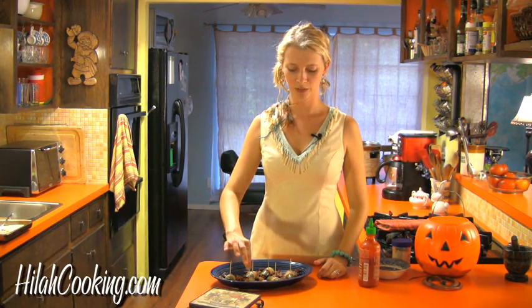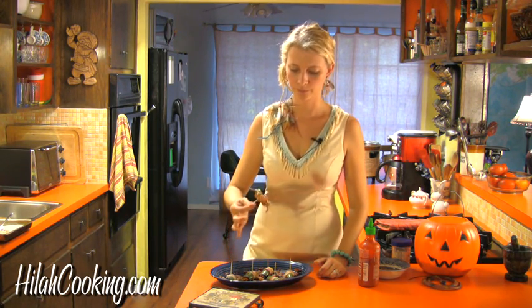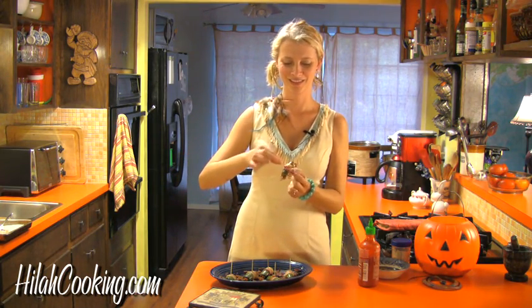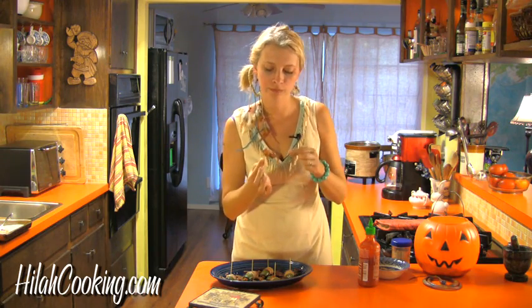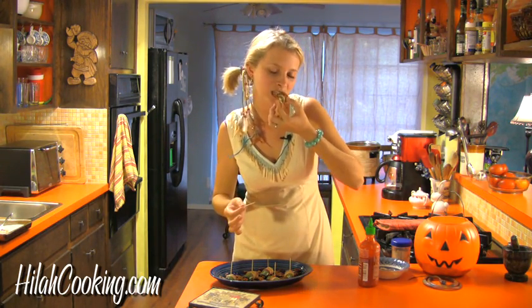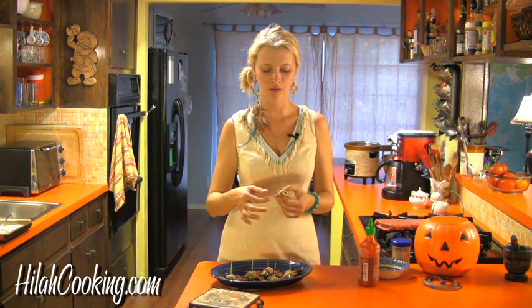I'm going to try to eat one now and hopefully they've cooled off enough. See, it's a little bug — little bug legs, little bacon legs. Oh, it's totally fine. Mmm. Crunchy bacon legs, spicy bug guts. I love it.